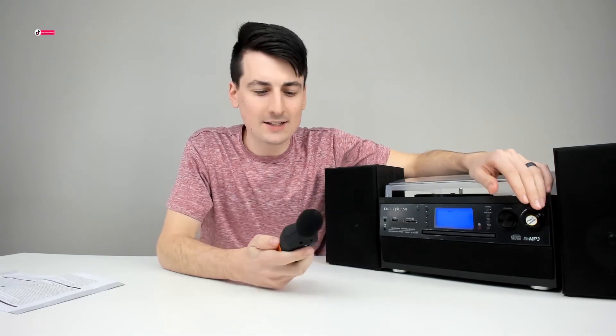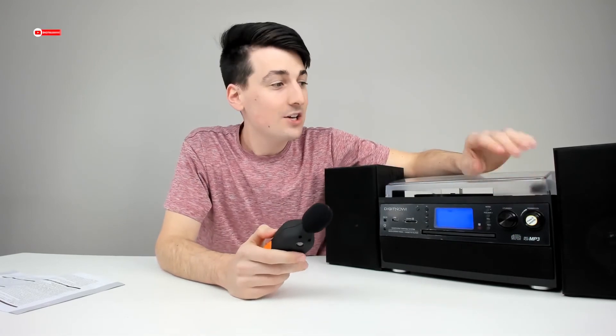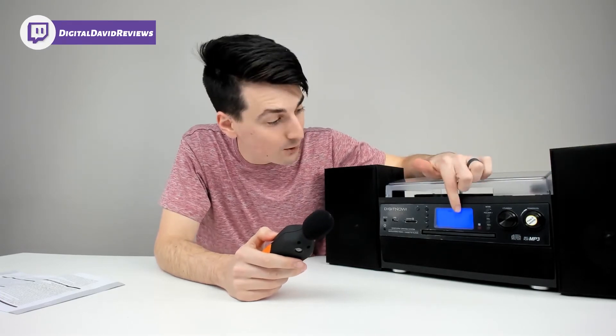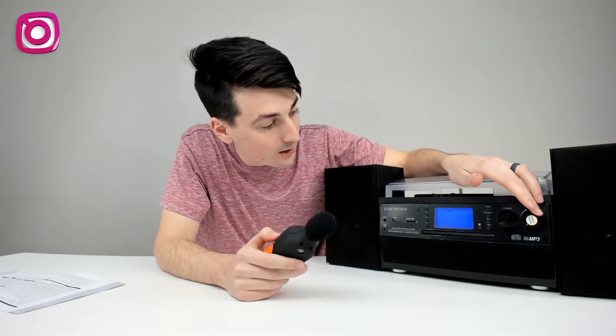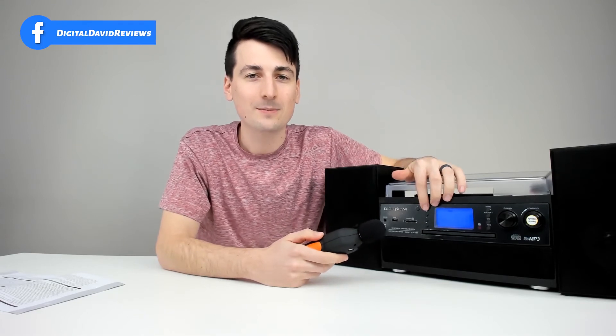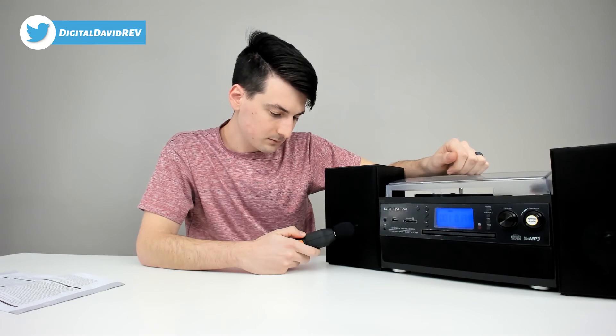Everything sounds great. Now we're going to conduct a decibel test using the TACLife tools sound meter. We have the CD playing to see how loud the speakers go at max volume — max volume is 31, as you can see on the screen. We maxed out at 119 decibels; on average for that song we're getting right around 95 decibels at max volume.